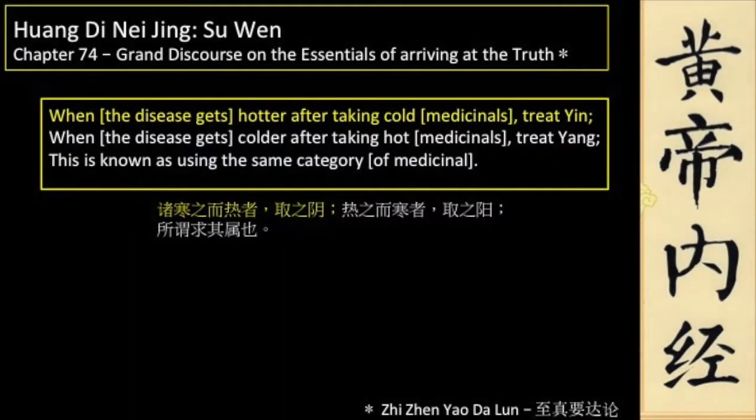Chapter 74 of the Huang Di Nei Jing says the following: When the disease gets hotter after taking cold medicinals, treat yin. When the disease gets colder after taking hot medicinals, treat yang. This is known as using the same category of medicinal.